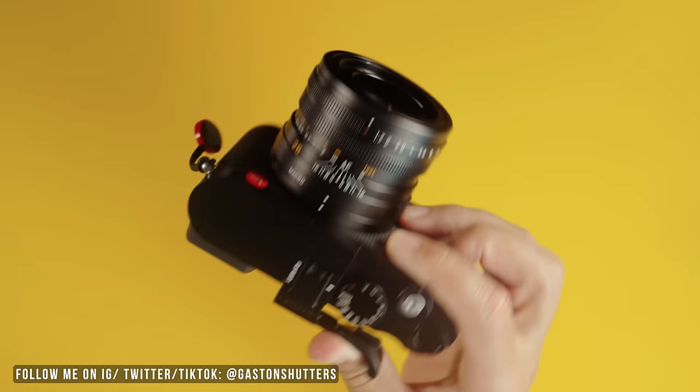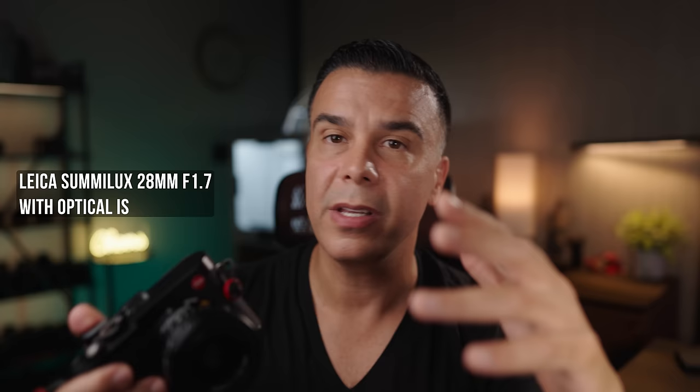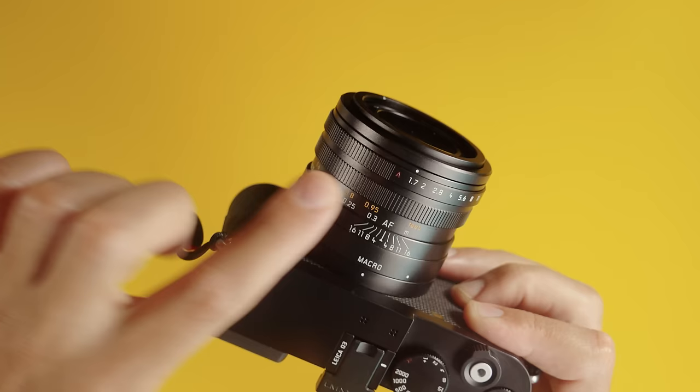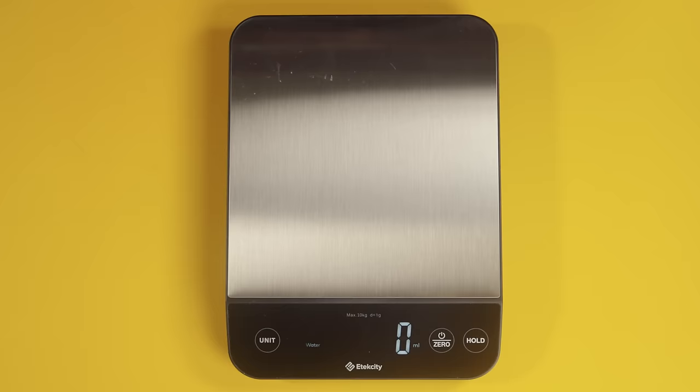The first thing we're going to talk about is the body and the lens as one single unit, because the Leica Q3 is just one thing — the lens cannot detach from the body. Leica has given us the Summilux 28mm f1.7, which is a great lens. It's super sharp and performs really well whether you're shooting during the day or in lower light situations, giving you great low light capability at f1.7.